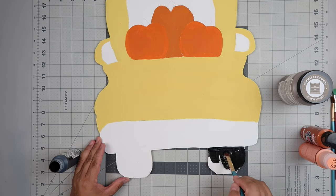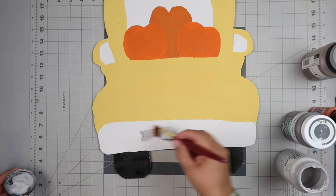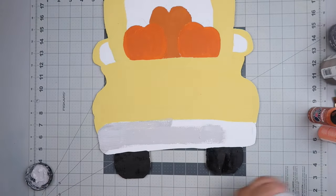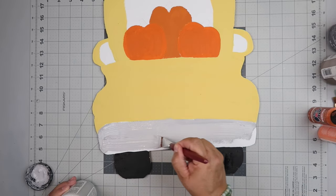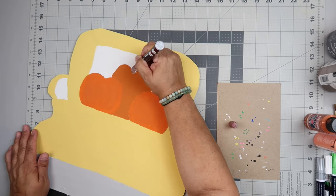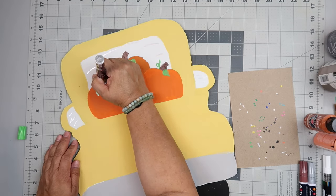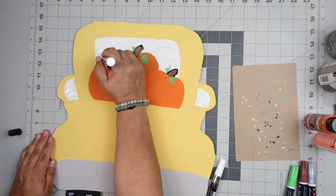Then I'm taking black paint and painting on the tires. This is easy — you just paint on the tires. Where do I get the truck shape? I basically just sketched it out looking at another picture, and I can try to trace one out and put it on my website. Then I'm taking some Parisian gray and using that for the bumper. I'm now taking a brown paint pen and painting in the stem for each of these pumpkins. Then I'm taking a green paint pen and adding the leaves with a little squiggly line. Then I'm taking the white paint pen and making little tread marks.